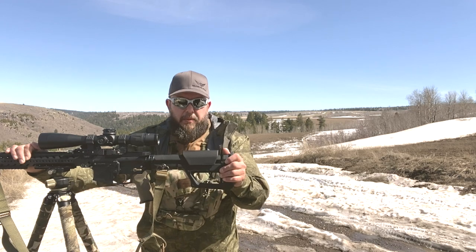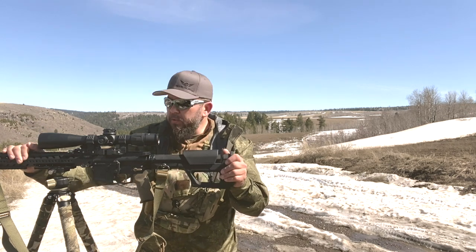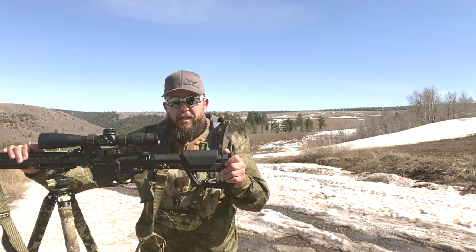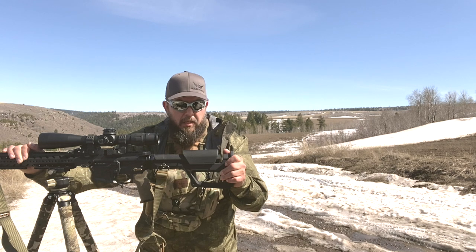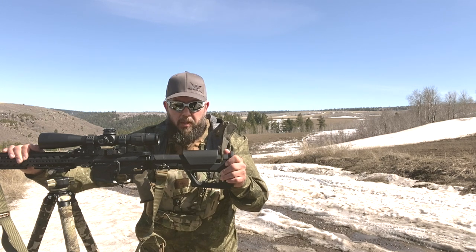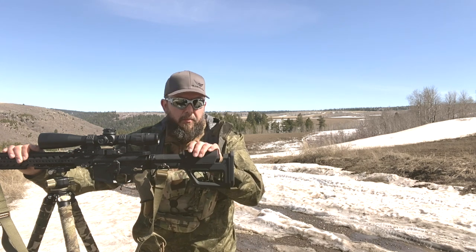This is a rifle that I've tried to keep as light as possible, though it does weigh in at about 14 pounds with the 24-inch LMT 224 match grade stainless barrel. I didn't want to add more weight to it, I didn't want it creeping up anymore.